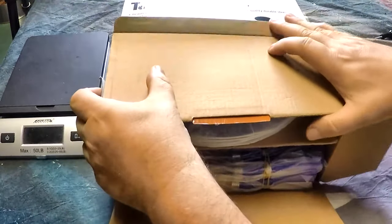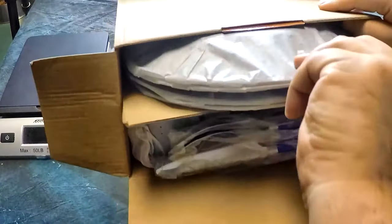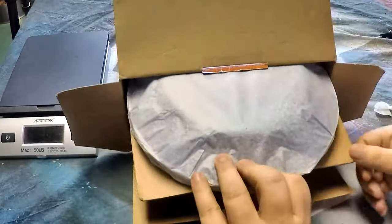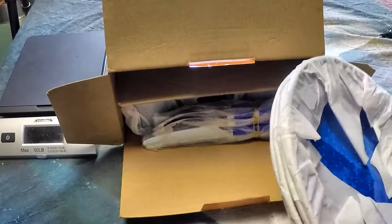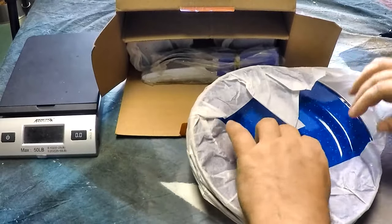So I thought I'd order it and check it out. They are in the box wrapped in some form of cellophane — I doubt that'll keep them from banging around too much, but we'll have a look at one here.